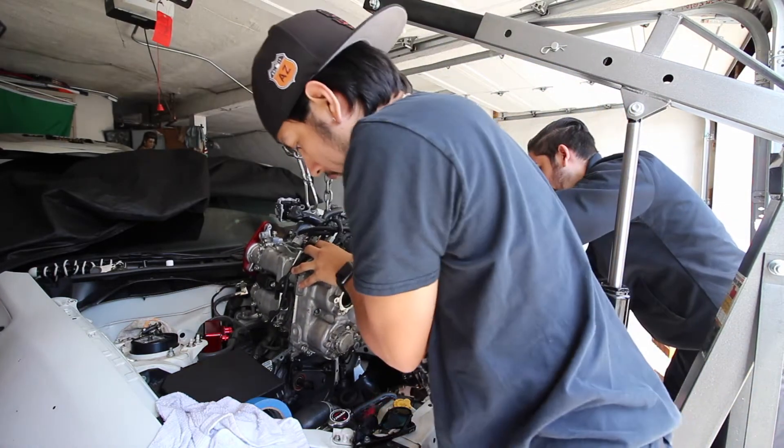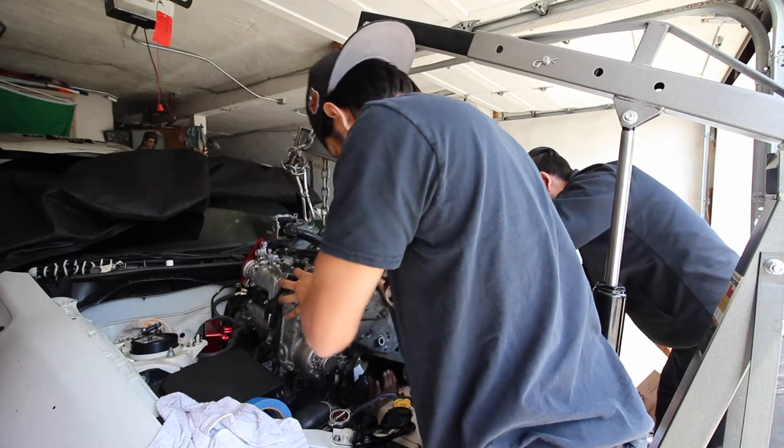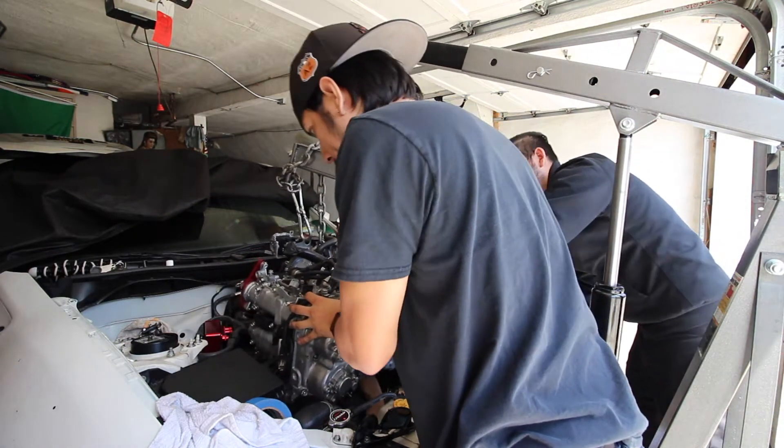Just make sure we don't hit the back. I'm going to be worried about this coolant hose over here. Are we clearing the back over there? A little bit — you might want to turn that.